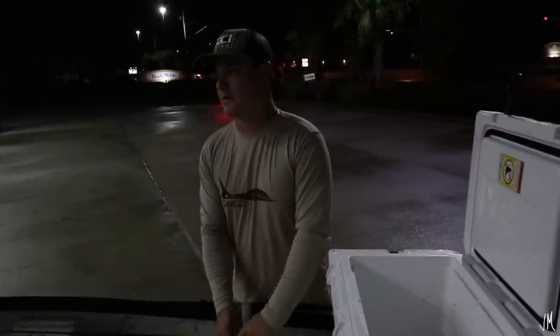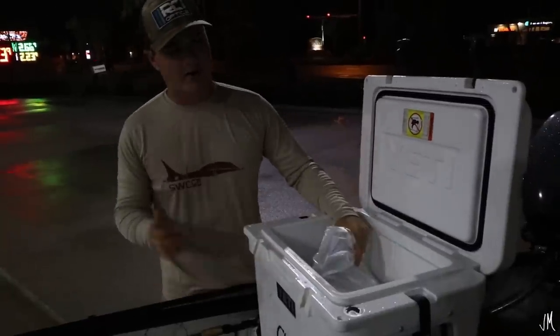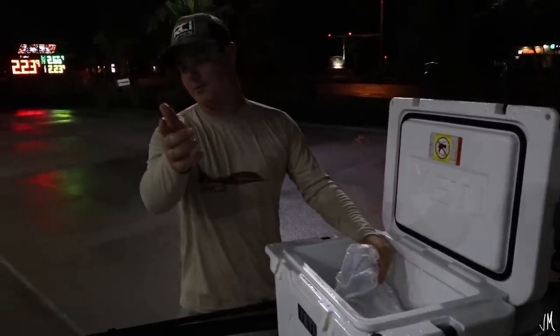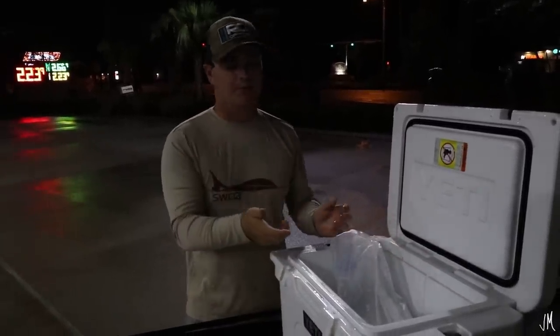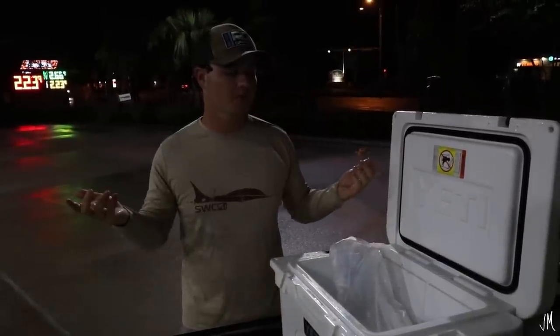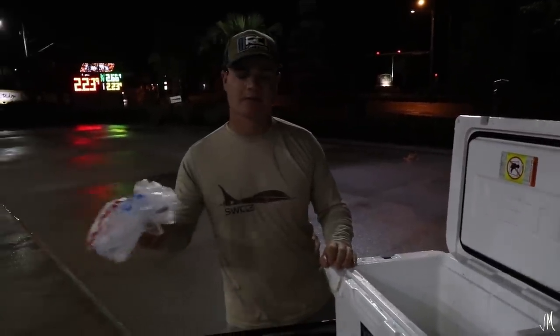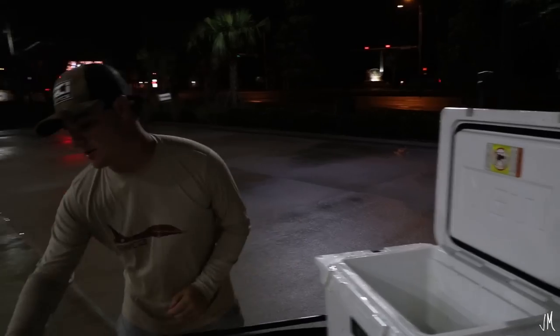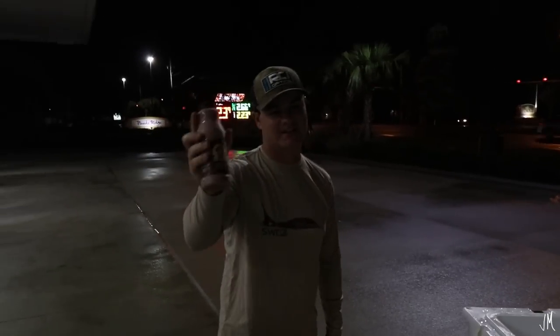We're grabbing ice right now, it's like 5:45 in the morning, but we're doing something pretty different today. I've got my brother Evan on the camera, and we're going to be trying to find mangrove snapper. We're literally going to put them in the bucket on ice, then pull up to an island, start a campfire, and try to cook them over an actual campfire. We're also going to go grab live shrimp, and we've got the chocolate milk — that's the juice, that's what gets you fish.